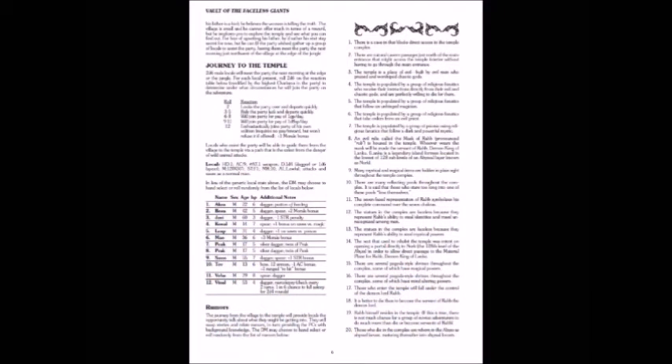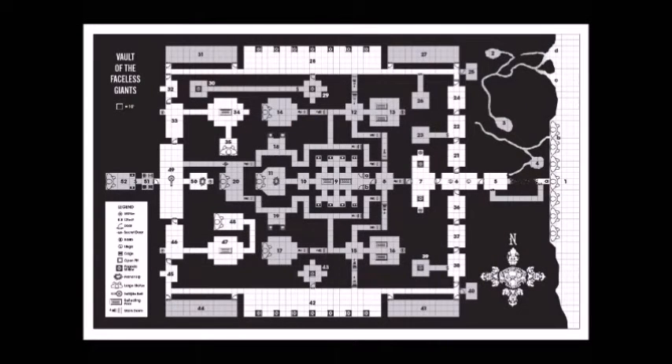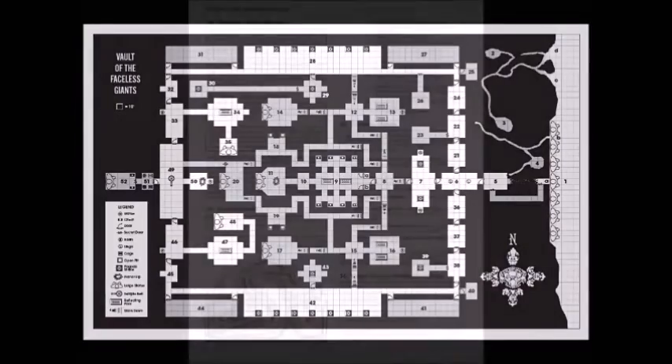Here's what the book looks like. Here's some of the text — there are some villagers you can use, got some rumors on the side. Standard two-column layout, and beautiful of course because it's New Big Dragon Games. This is what the temple looks like — this is a map of the temple that comes in the folder, like they used to do back in the day, where you'd pull it out and there's the map.